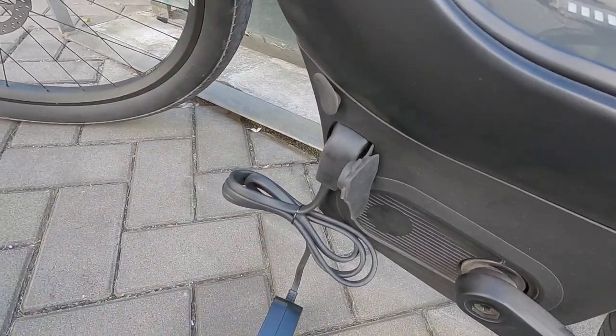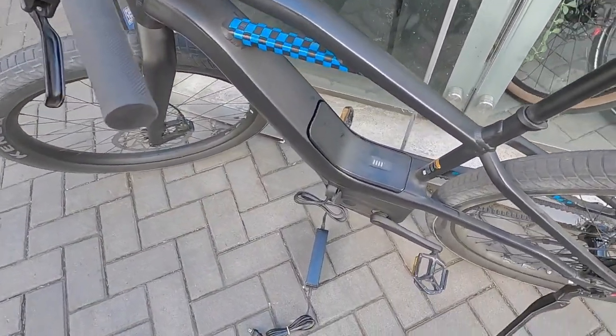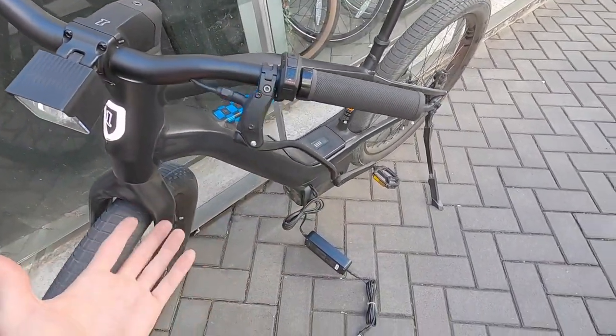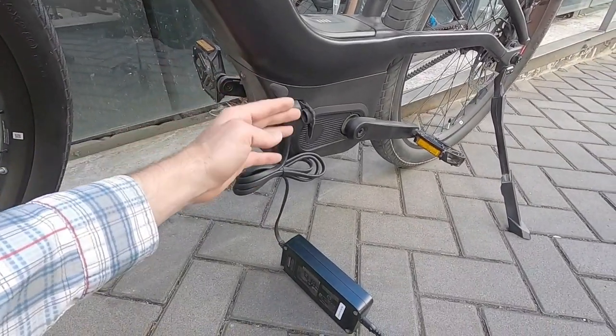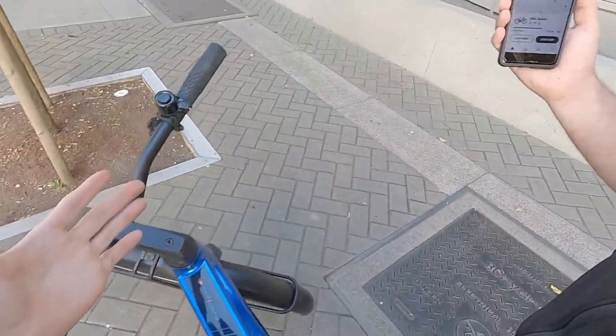I was told everything is IP 65 rated — all the electronics — and they've tested it up to IP 67. That's great because of the position at the bottom bracket, where water and dust could potentially come up to that plastic surround.